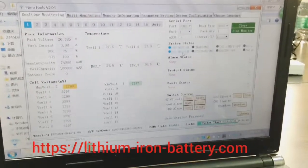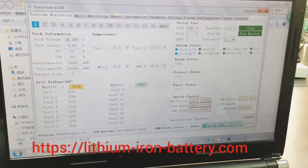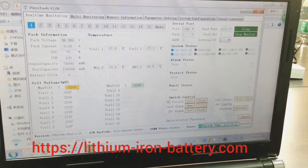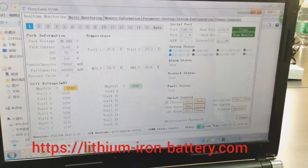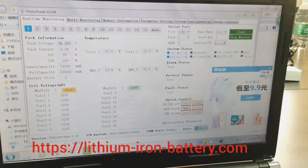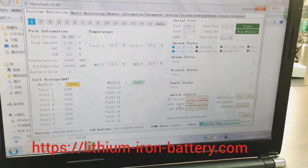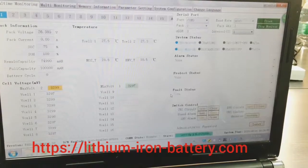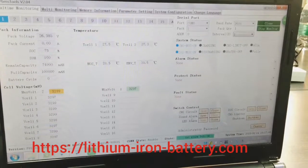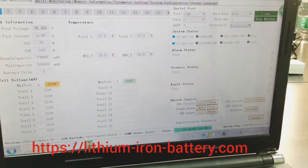Discharge is also shown as enabled or disabled. When both charging and discharging show enabled, the battery pack is allowing you to charge and discharge. There is also alarm status and protection status — the details will appear when you have some alarms or protections. There are manual control functions such as the alarm switch, charging circuit control — you can manually close or disable the charging function — and the sound alarm and LED alarm can be opened or closed from here.